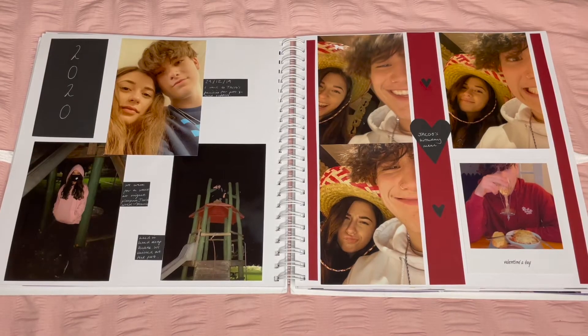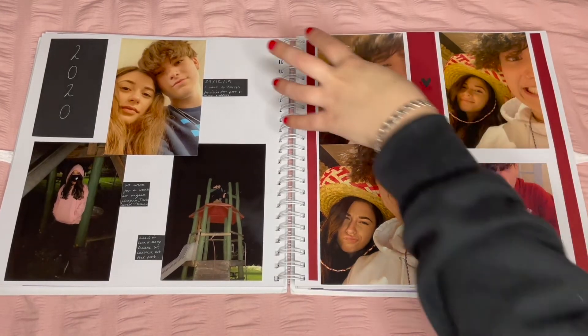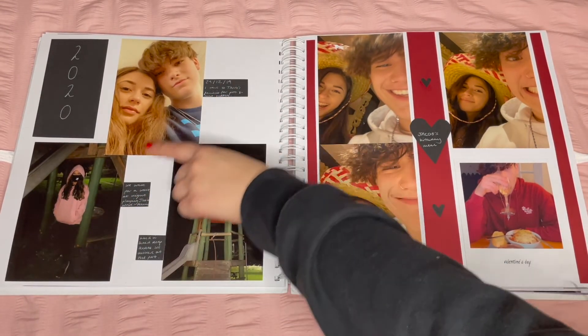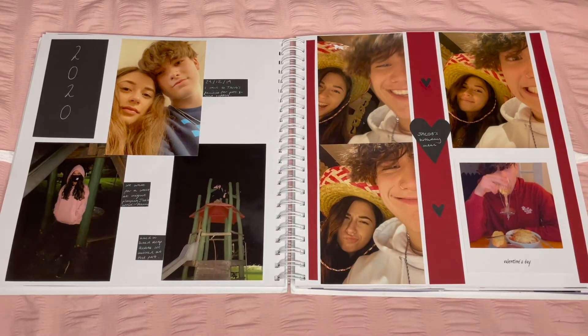Entering 2020 — who would have known! I didn't want to use blocks of paper because I didn't have that much to write, but I did want to caption each photo, so I did a little tag coming out of each photo. It filled the space and I like it, even though it's very simple.